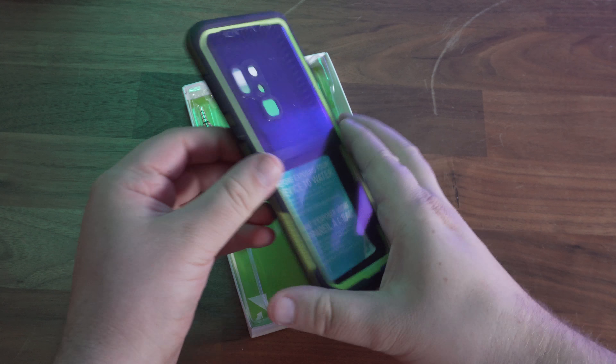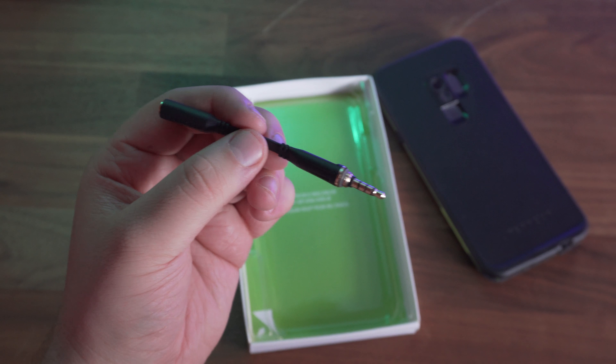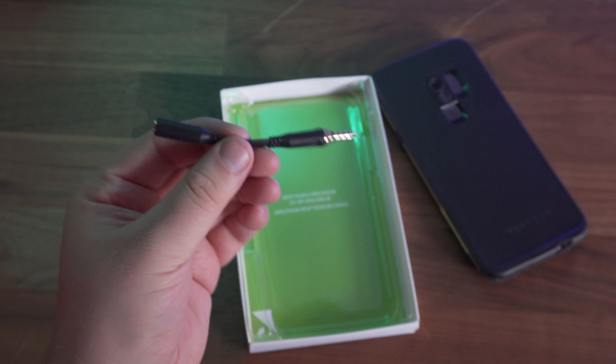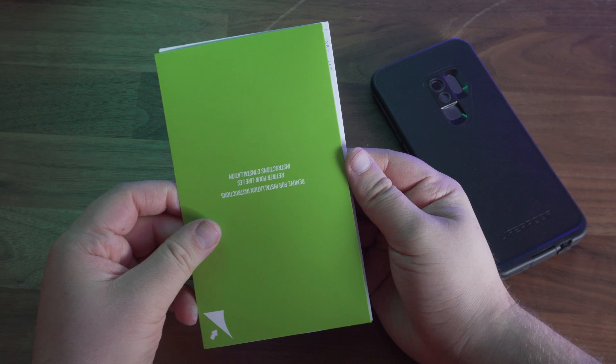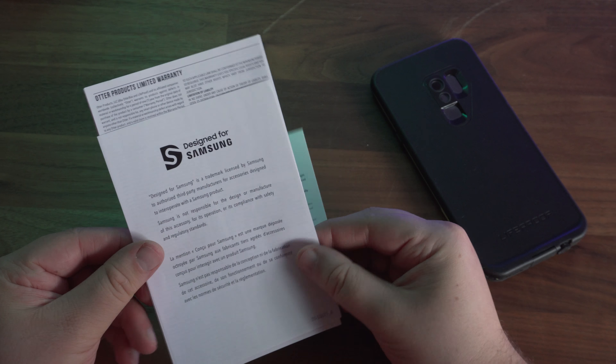In the box you'll find the case itself. Next to that we have a 3.5mm headphone adapter cable, which allows you to use headphones that don't fit the headphone port with the case on. Underneath this we have a quick start guide, some informational material, and a cleaning cloth.